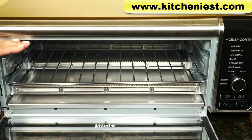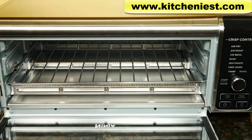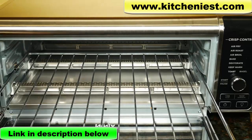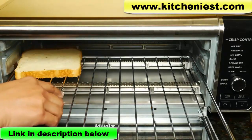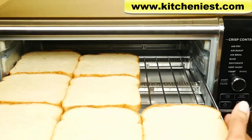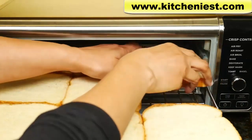Now I'll show you the toast function. With toasting there's even heat from the top and the bottom with no fan. Use the wire rack. I should be able to fit nine slices of bread. If you squeeze them together a little, the nine slices will fit. This is just plain white bread.